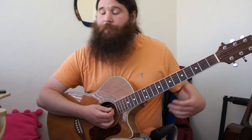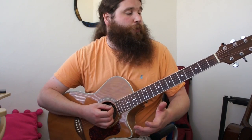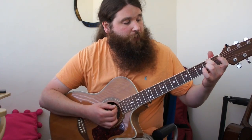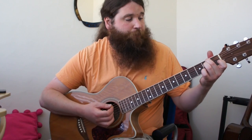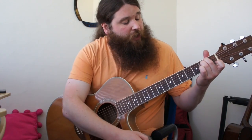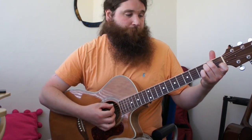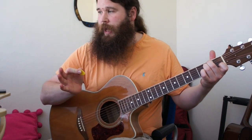Next up we have E minor — a very simple chord. We're going to use two fingers, preferably fingers two and three. Finger number two goes on the second fret A string. Finger number three goes on the second fret D string. We strum all six strings, like we did with the G. Easy chord, nice sound.